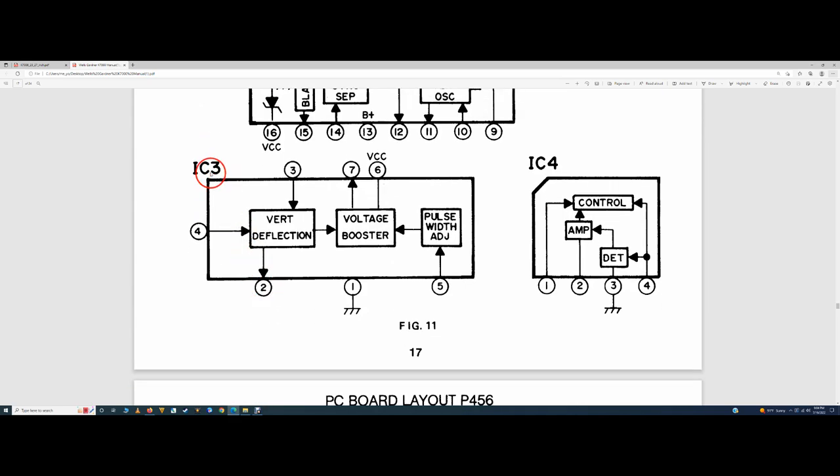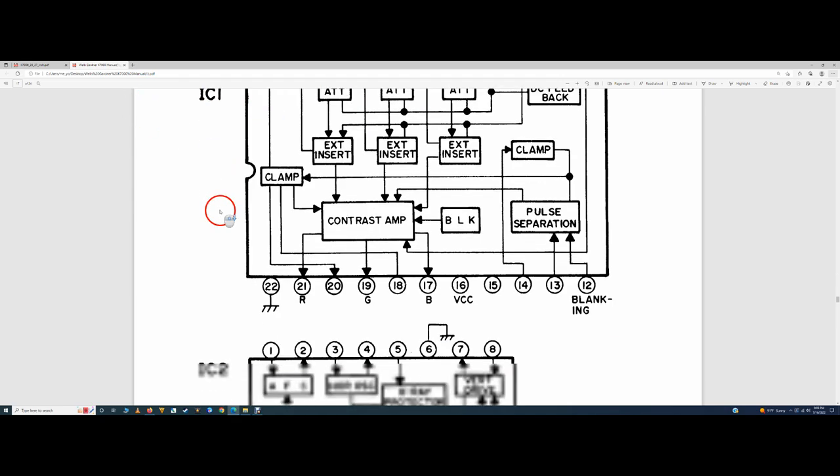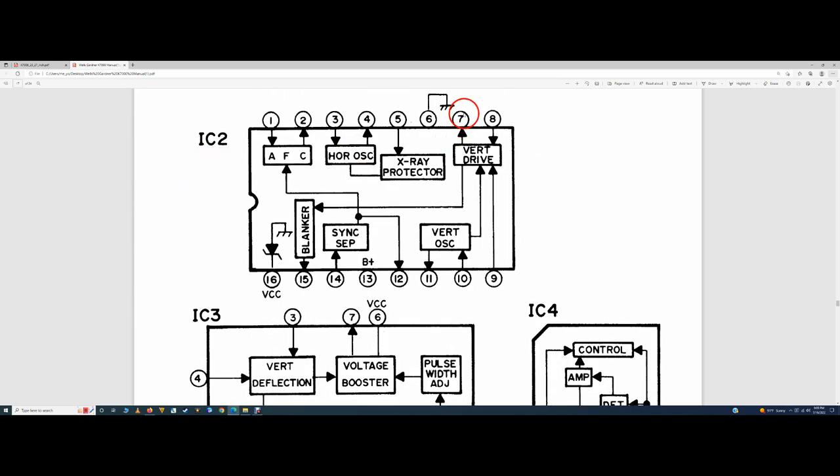We replaced IC1 but I knew it wasn't our problem because IC1 deals with contrast, brightness, blinking circuit, horizontal sync, and color - so if you're missing a color and have ruled out neckboard problems and RGB transistors, IC1 is usually your last resort. I knew that wasn't the problem but I wanted to rule it out. IC2 pins 1 through 16 voltages were all correct per the manual.